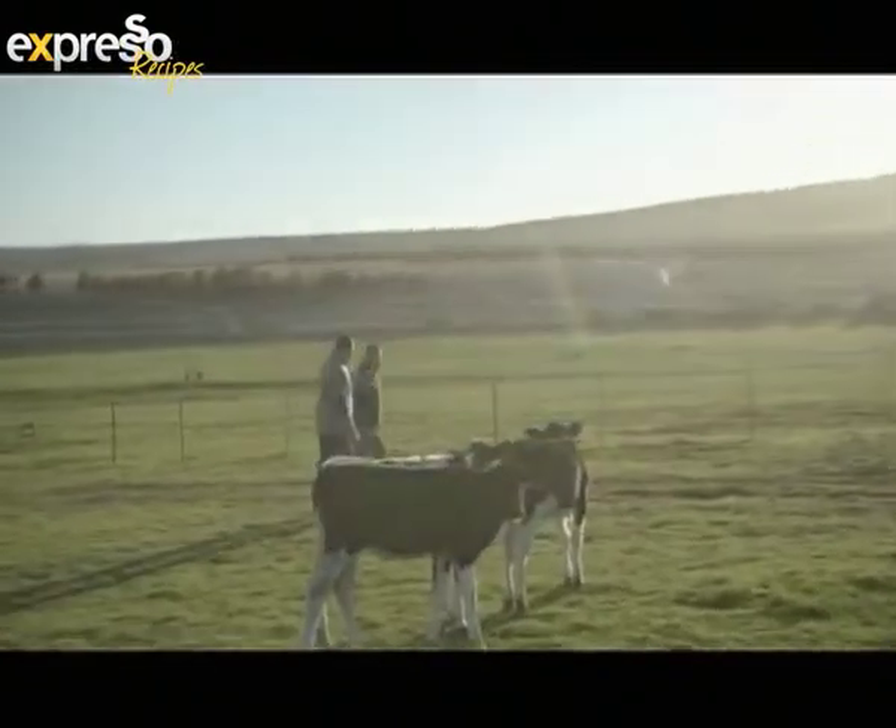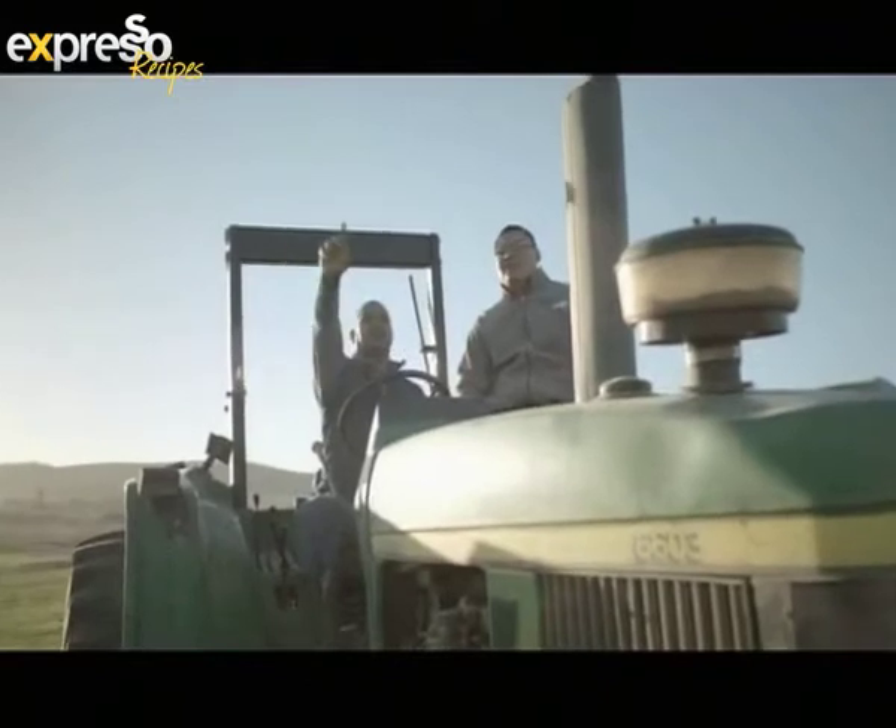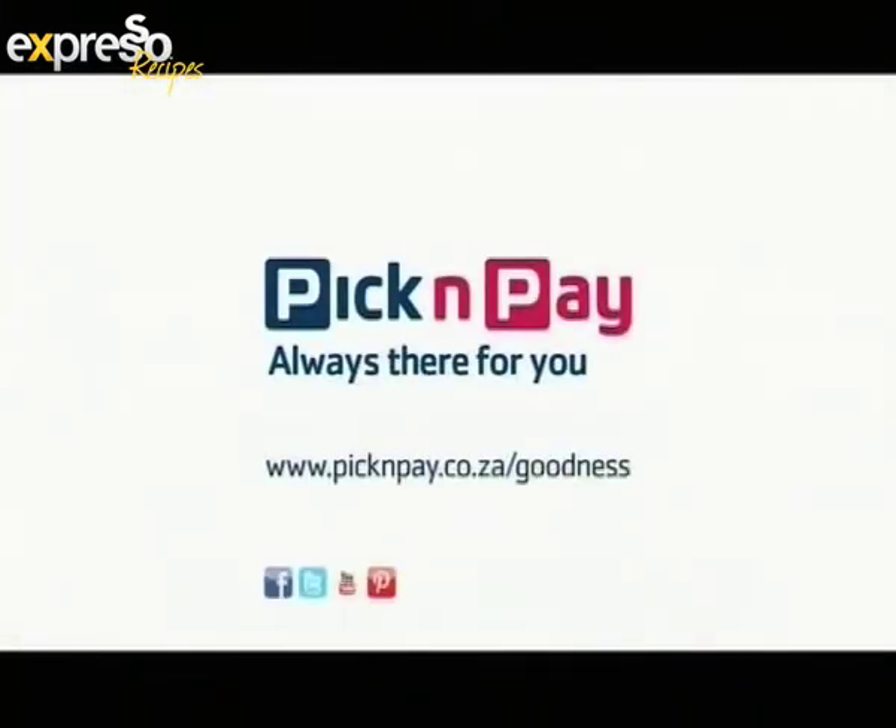It's at the All Seasons Milk Factory, where we found goodness produced on a daily basis. Pick and Pay — always there for you.